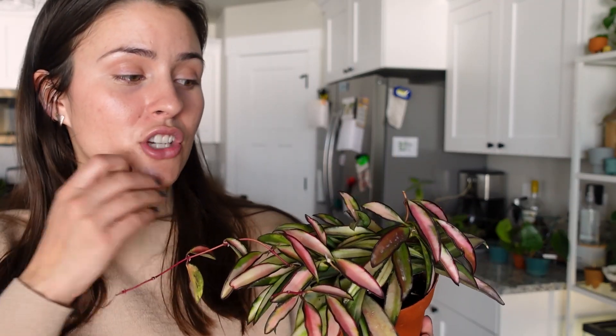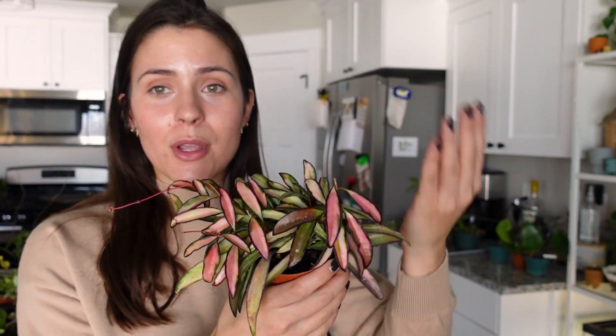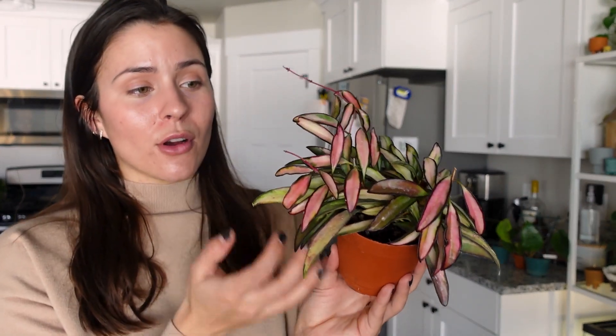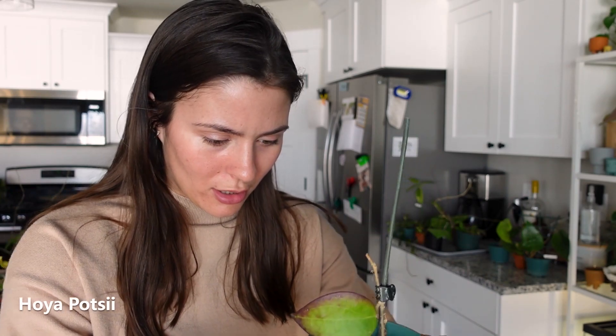This one was so sad when I got it in the mail — just a couple little strands, super shriveled and sad, and the roots were basically non-existent. But as you can see, it has now popped some new growth. This is my Hoya Patsii — I just can't not take cuttings and share them, but it's really cute. And when it grows later — oh! I didn't want it to touch me, I thought it was a bug! It was just a little fuzz ball from my dog's hair.